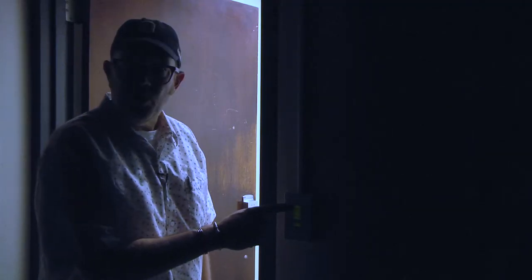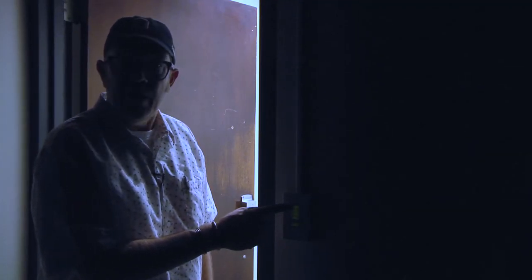So when you first turn the corner from the hallway, you'll see a light panel right here. Kick on number one will turn on all the house lights.